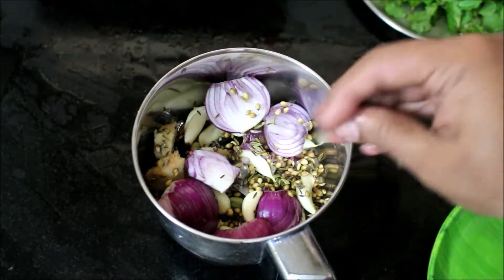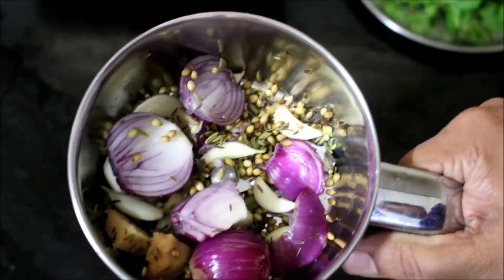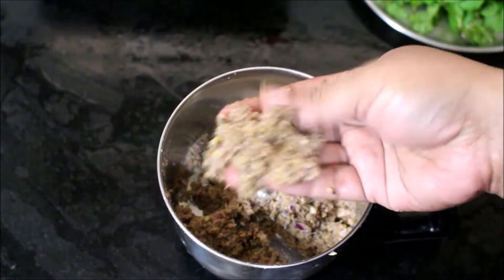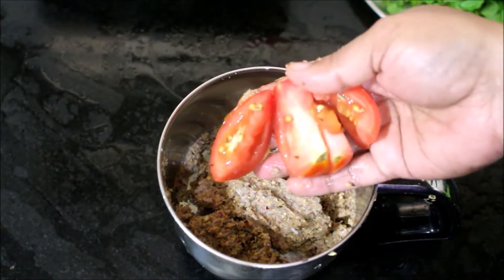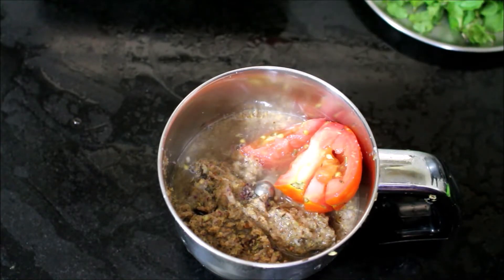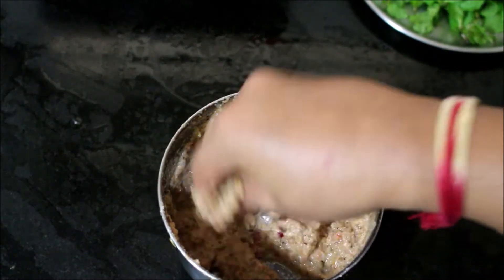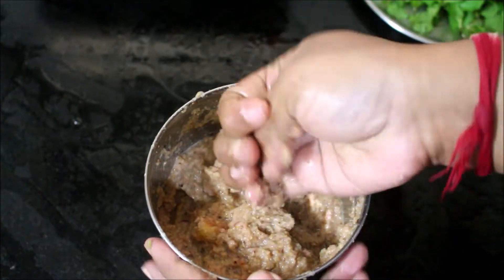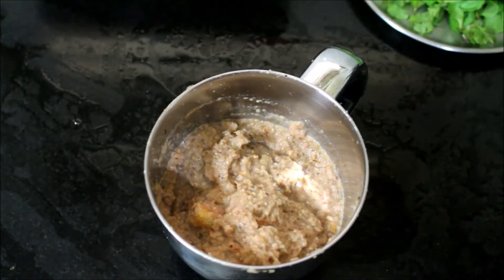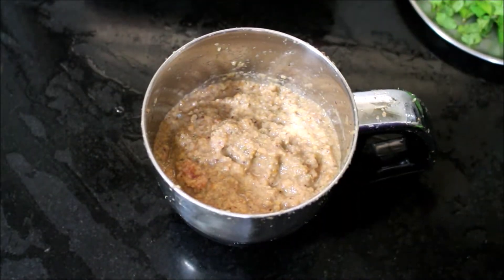First the masala paste will be coarse. Next I'll be adding tomato and just two tablespoons of water. Now I'll grind the masala paste to a fine format. Here you can see the masala paste is done, so I'll reserve it.